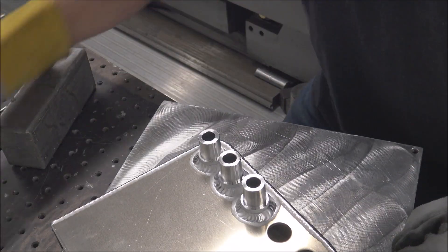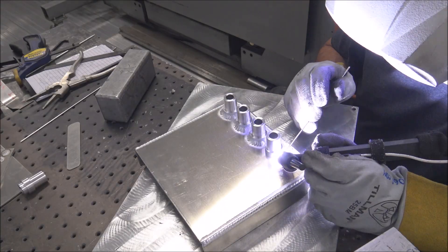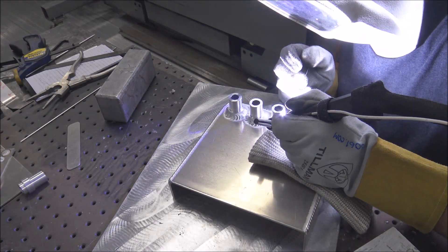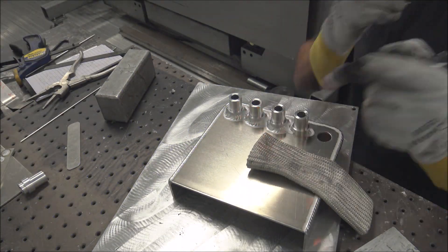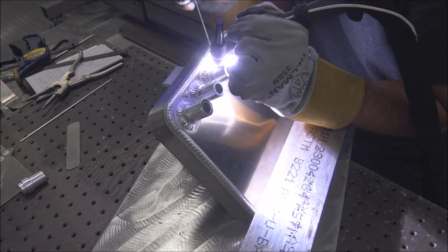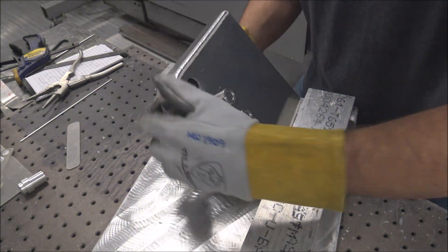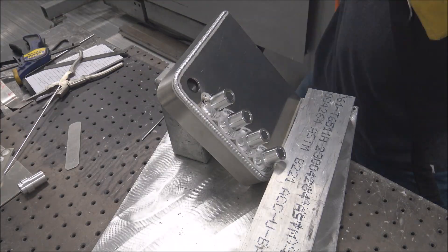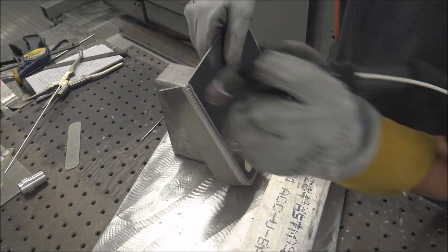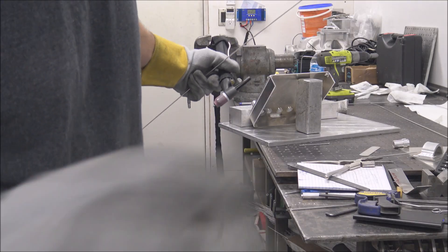I think you get the idea, so on and so forth. When I'm standing up doing most of this, I'm using the TIG button — no foot pedal.